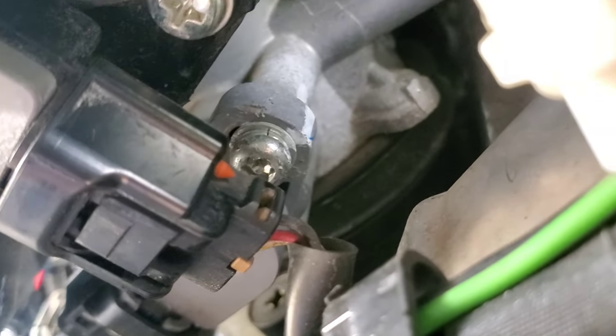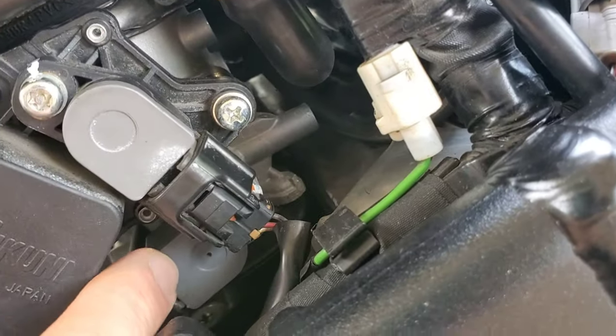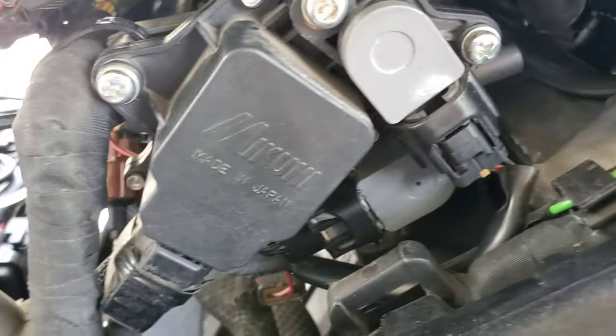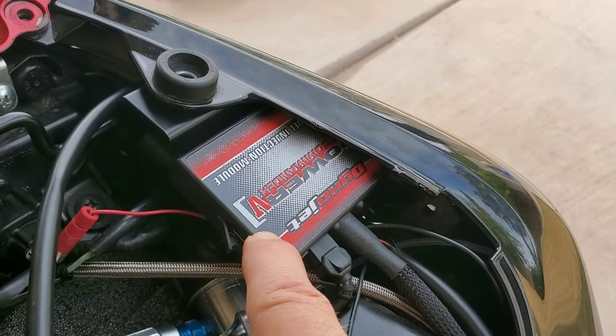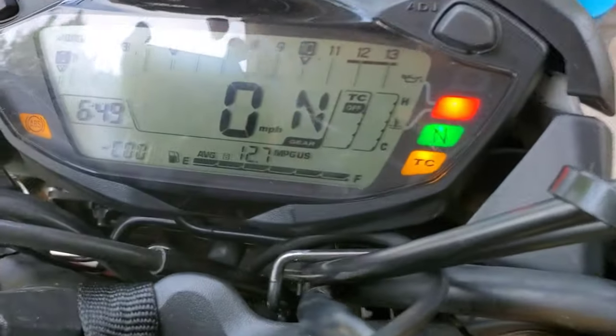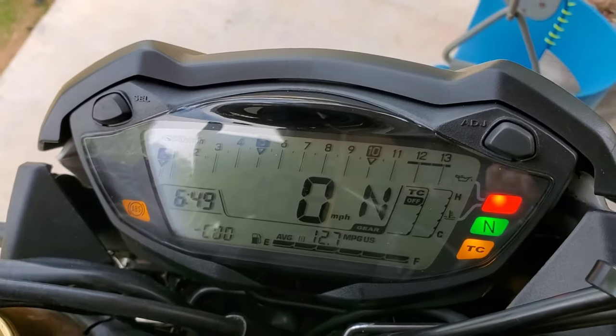The bolt you have to adjust on the TPS is this one right here — make sure to focus on that. You'll be moving this one, not that one. What I'm going to do is plug my Power Commander into my computer so I can see the reading and prove whether having the line in the middle means the voltage is within Suzuki's specifications.